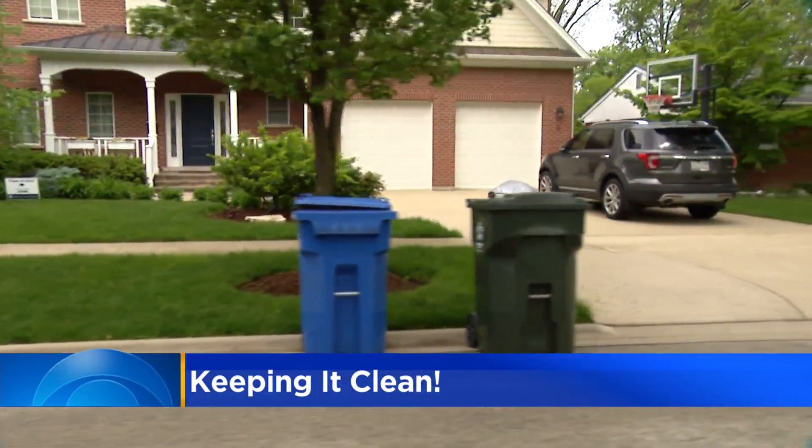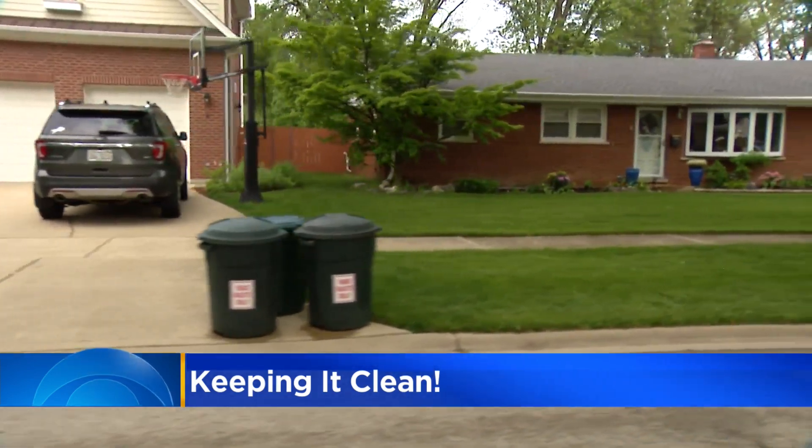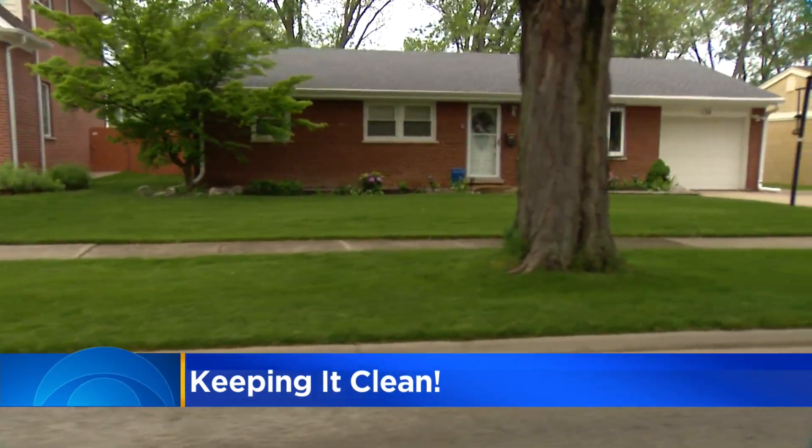Allen says the best steps are taken before your stuff even gets to your cart. Reduce and reuse come before recycling — minimize and prevent waste before it's even made. In just a few weeks, the thank you tags saying 'looking good' are up to nearly 50%. Just to be clear, residents are sent a letter telling them about the program, and they can opt out or in if they want.